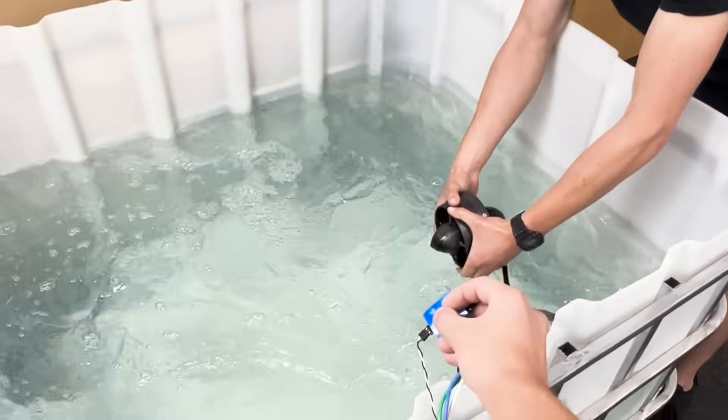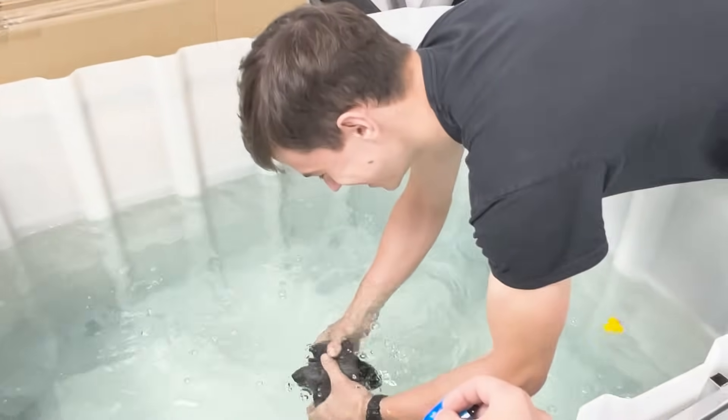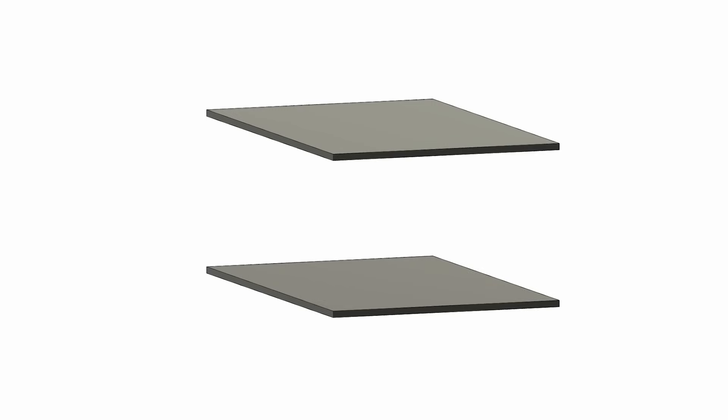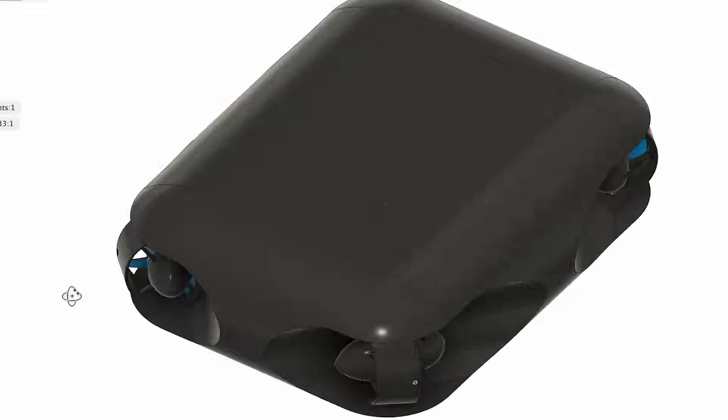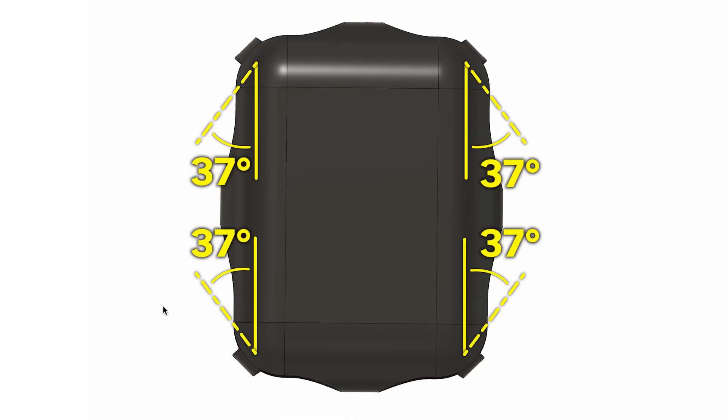I can barely hold it. Yes, yes it was. Here's how I began designing this new drone — starting with this blob, I carved out four tunnels for the main motors. They are at a 37-degree angle.